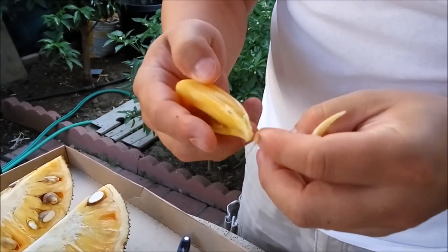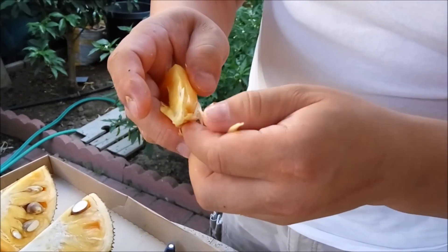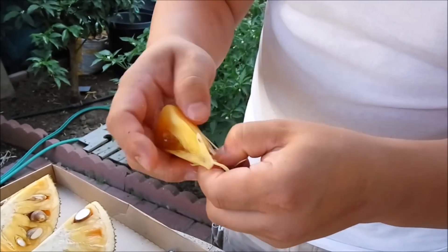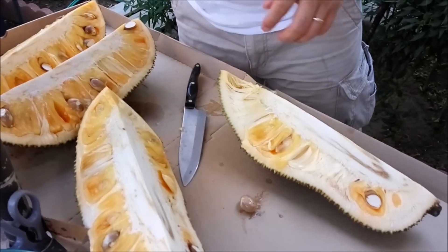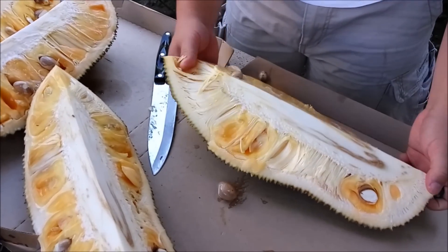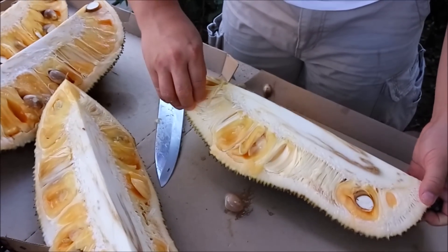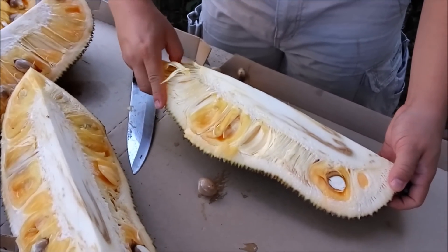Most of the light yellow parts are edible too, but they just don't taste as good. Once again, it's really sticky — the sap is by far one of the worst glues I've ever seen.